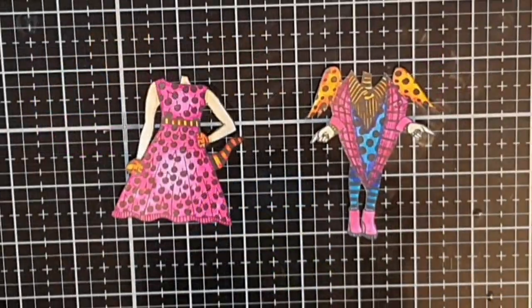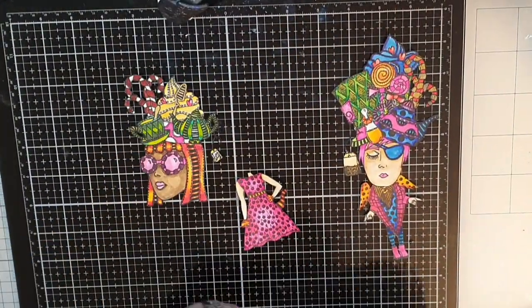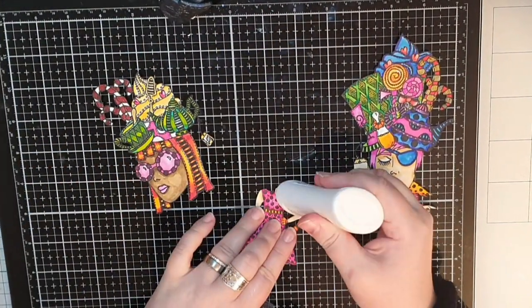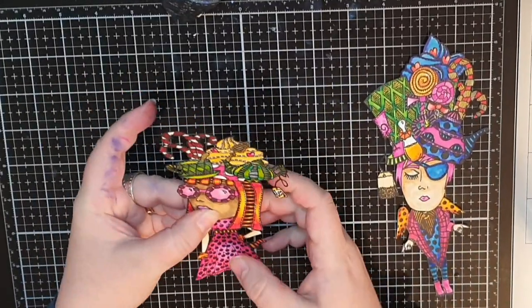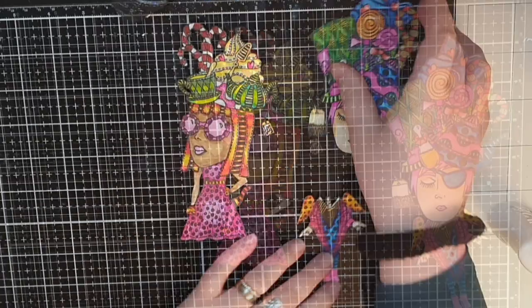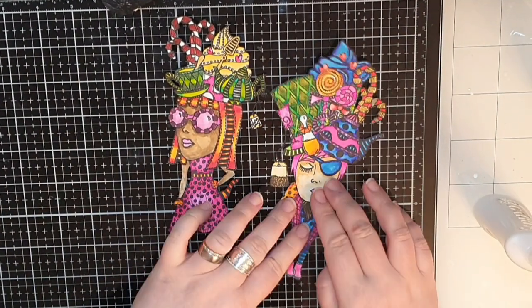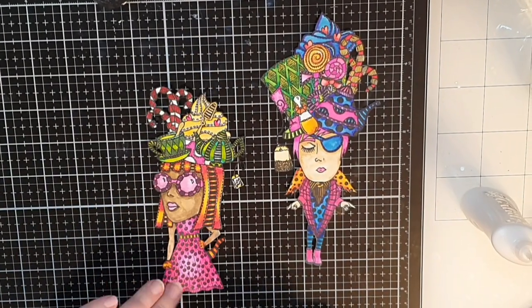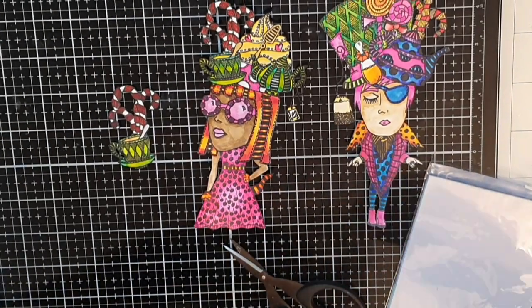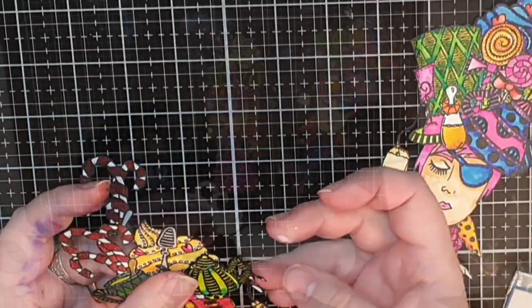I have coloured the bodies for my heads and now it's time to make some paper dolls and do some paper piecing. I glue each head onto a body. I cut out and coloured many of the details on these heads, and now I put foam tape behind them and pop them onto my dolls, giving their heads a lot of dimension.